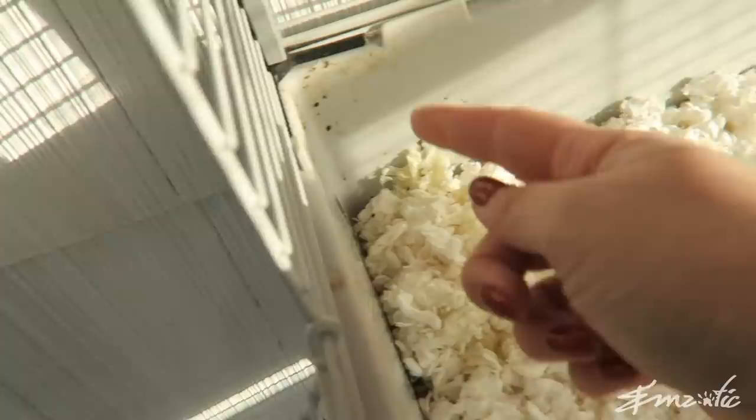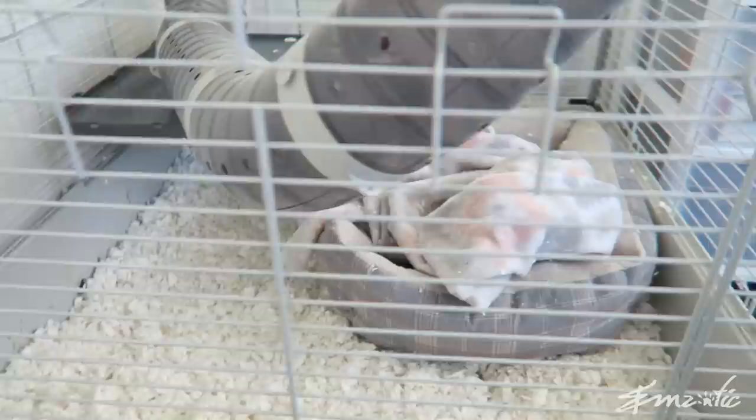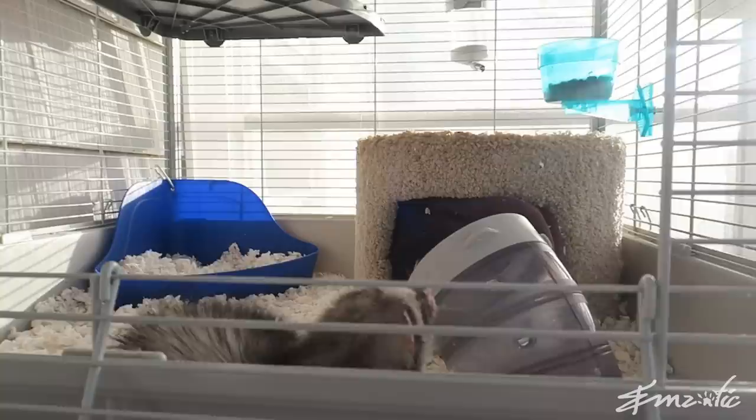Down at the bottom there is another section to their enclosure, which is for the most part quite bare. You might be wondering why they don't have toys — the truth is they don't really like toys and will not play with any toys in their enclosure. They're not like a rat who likes to problem solve. They spend the majority of their time either playing with each other or asleep. Down here is a bed from a discount store with a fleecy throw — they love being in there.